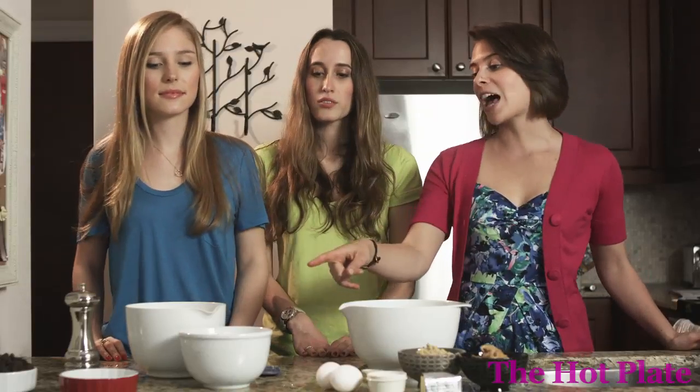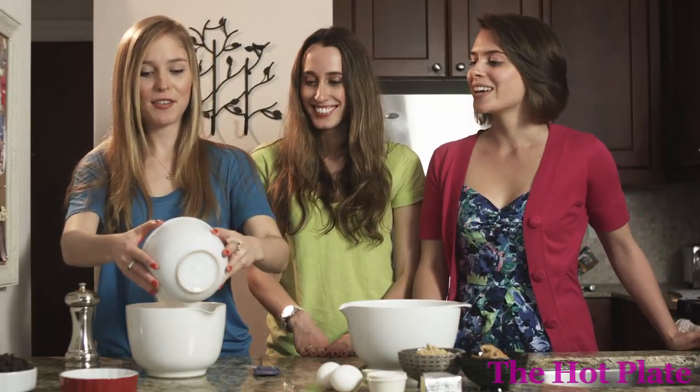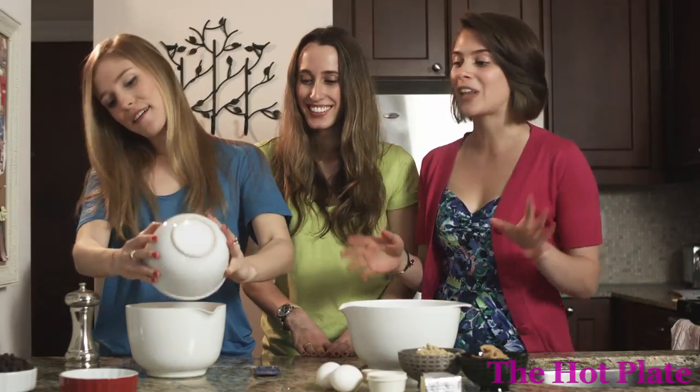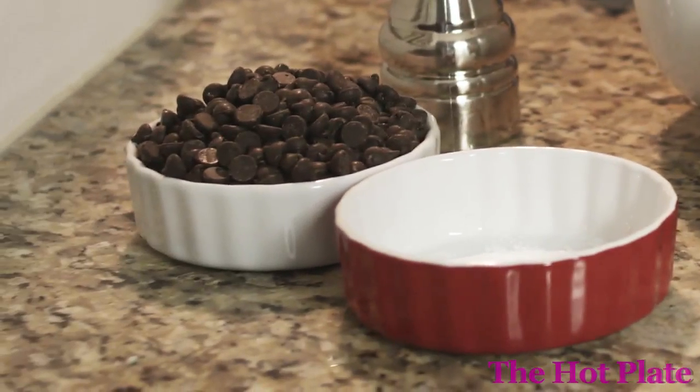So we're going to get cracking by mixing up our dry ingredients. We're going to grab our flour and add it to our small mixing bowl — just about two and a quarter cups of all-purpose flour. And then we've got our baking powder and baking soda. We're going to be adding one tablespoon of baking soda and one and a half tablespoons of baking powder.